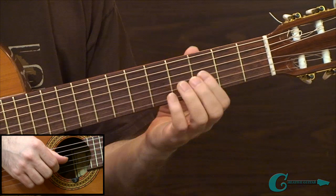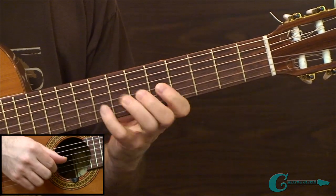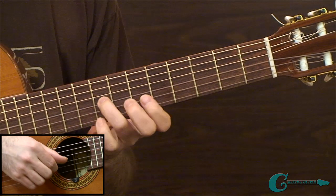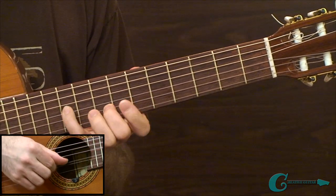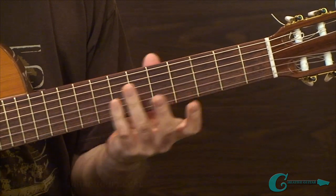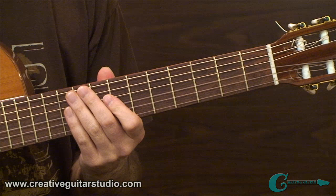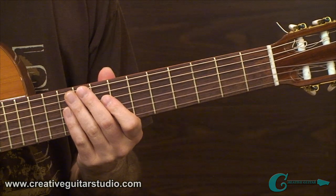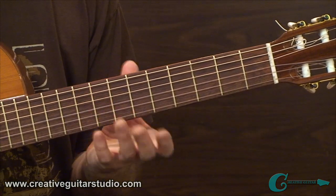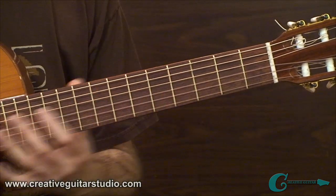You can also change strings — go to different string sets. Move it all over the fretboard, which is highly recommended. Put on a timer and work for approximately 2 to 3 minutes, going all over the fretboard.